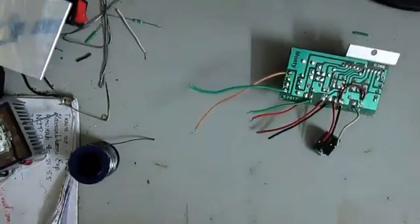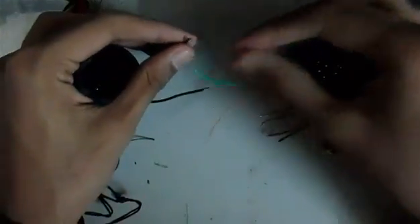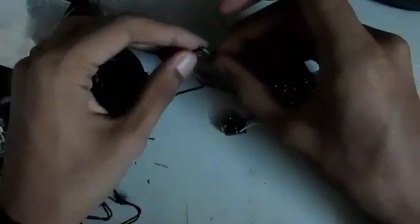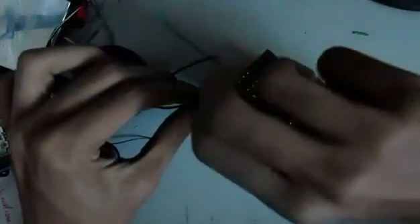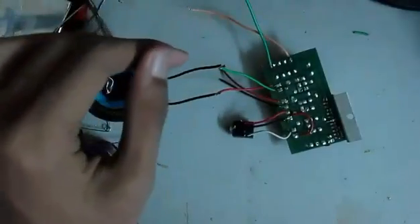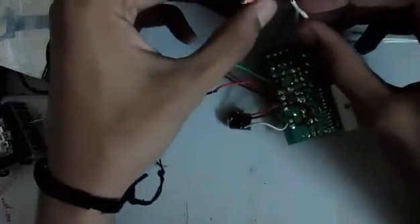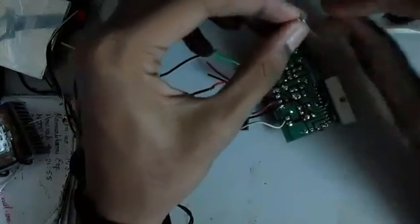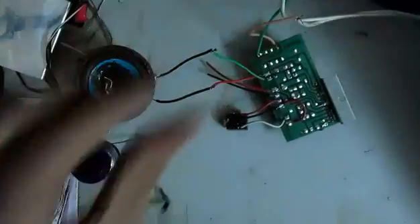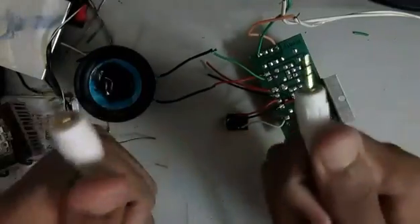Let's hook it up and see how it works. Here I have the speaker connections, and here I have the speaker — it's connected. Here I have the power line, which is also going to get connected. This is an auxiliary cable.